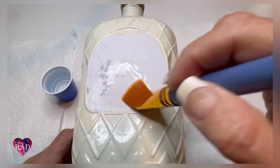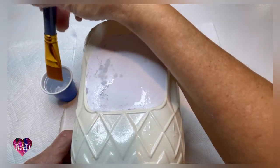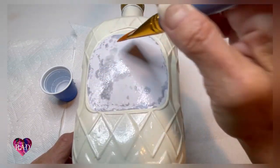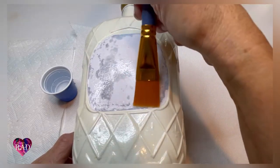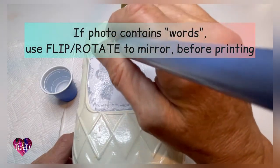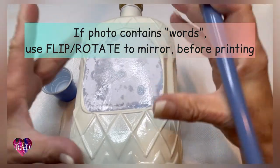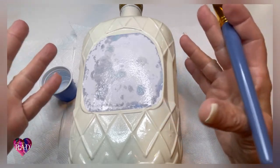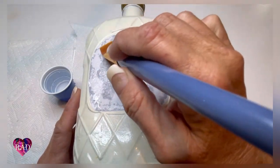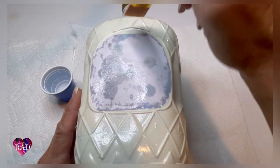You can remove the pulp very gently with a brush or your fingers — if you use your fingers, very light pressure. One thing I forgot to mention: if you happen to transfer anything with letters, always before you print, mirror your photo so that the words are backwards. When you put it on your paper, wood, glass, or whatever you're going to use, you'll be able to read it. I made that mistake a couple of times being in a rush. Just be sure to mirror if it has letters or words.